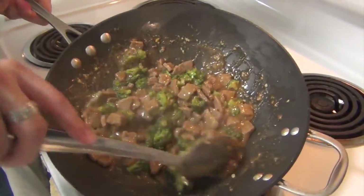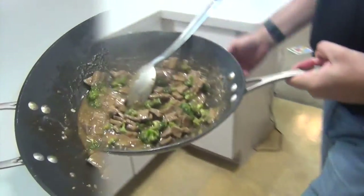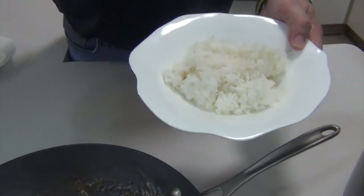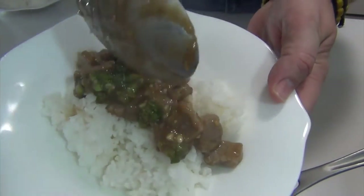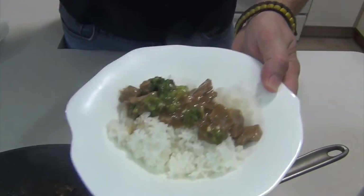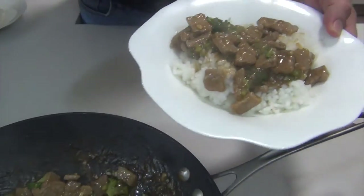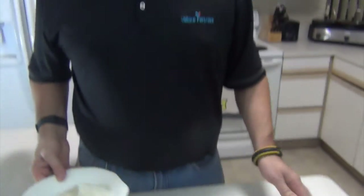It's been about seven minutes, so let's take it over and plate it up. We're going to serve this over rice — I've already made my rice, just follow the instructions on the package. Just lay it right over the top. There you go — beef and broccoli. It's that easy, quick dish.